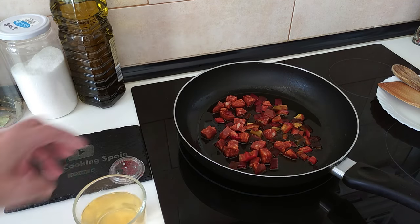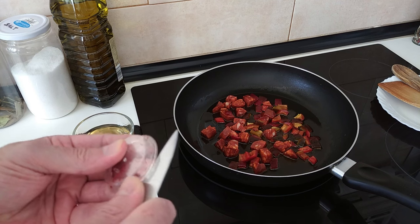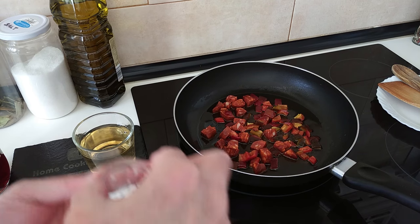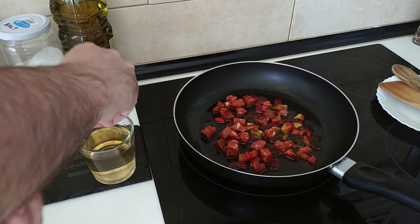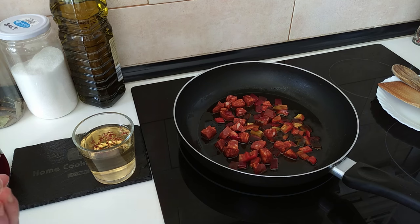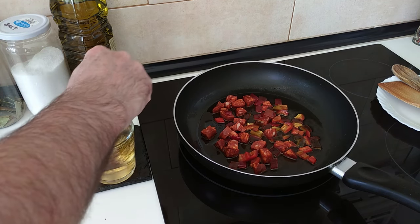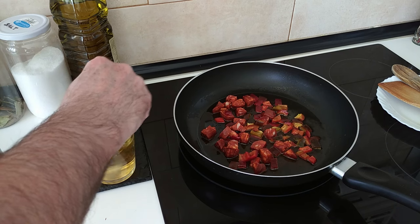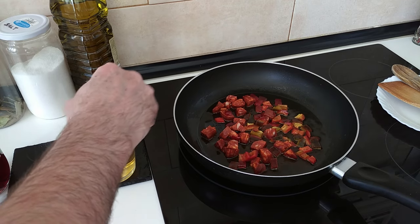While that is cooking, I've got my glass of wine here and my saffron. I'll grab a few strands and put them in with the white wine. This will go yellow in a few minutes, so by the time we add it to the rice it'll be nice and yellow.